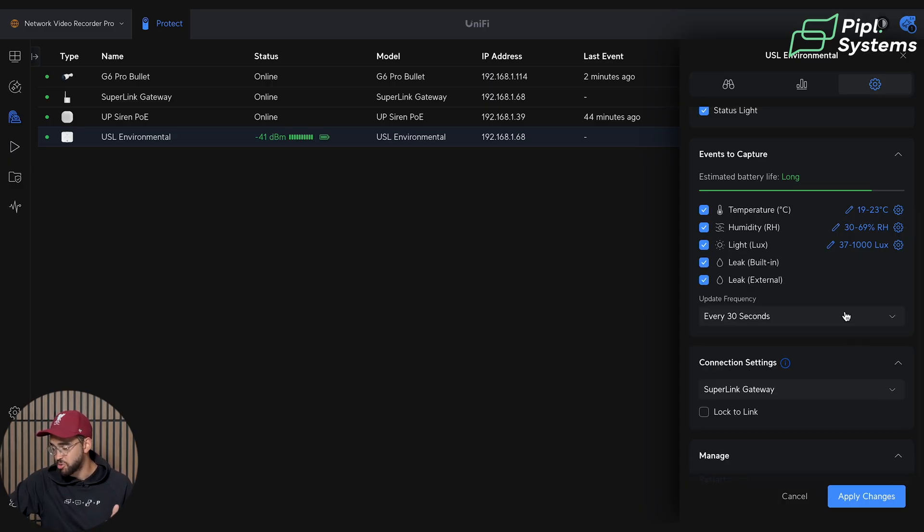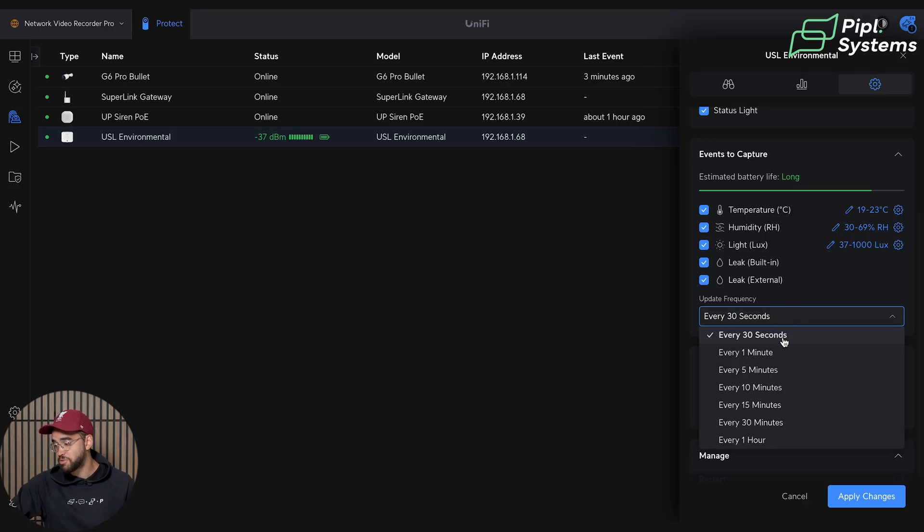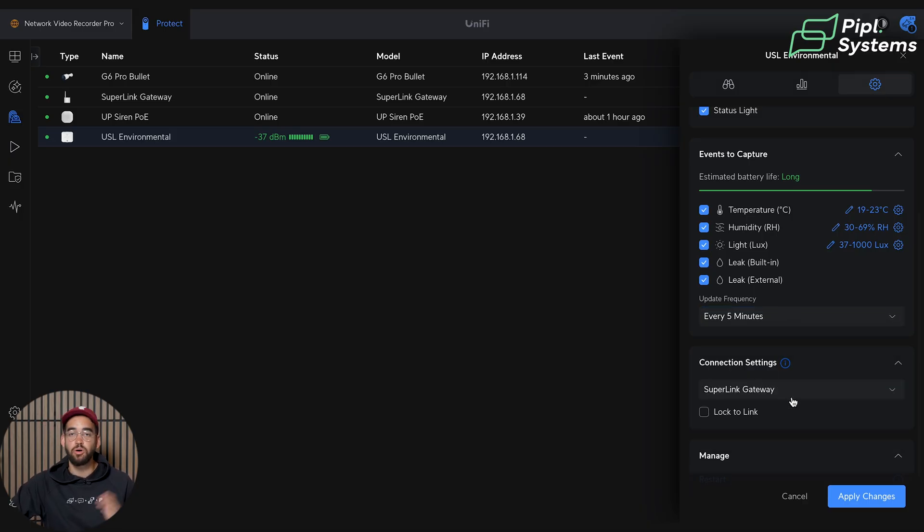It's a really practical tool. Under that, you have the update frequency — this controls how often the sensor sends a signal to the Superlink Gateway to update the sensor manager, which drives all the graphics you see for temperature, light, and humidity changes. If you set it to every 30 seconds it updates very frequently. The battery in this device can last up to six years — UniFi mentions this is true if you set frequency to every five minutes or more, but every 30 seconds will significantly affect battery life.